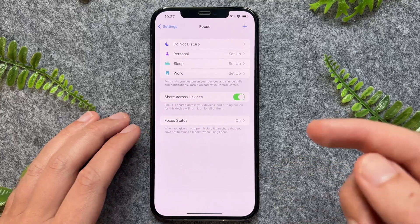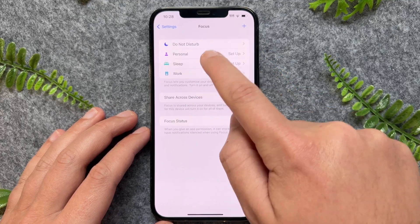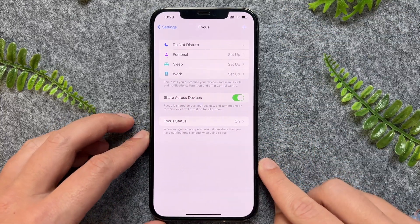So if for whatever reason you're still not getting notifications when you're driving, then you just want to ensure that no other Do Not Disturb settings are enabled on your phone, because that might also restrict you from getting particular notifications.